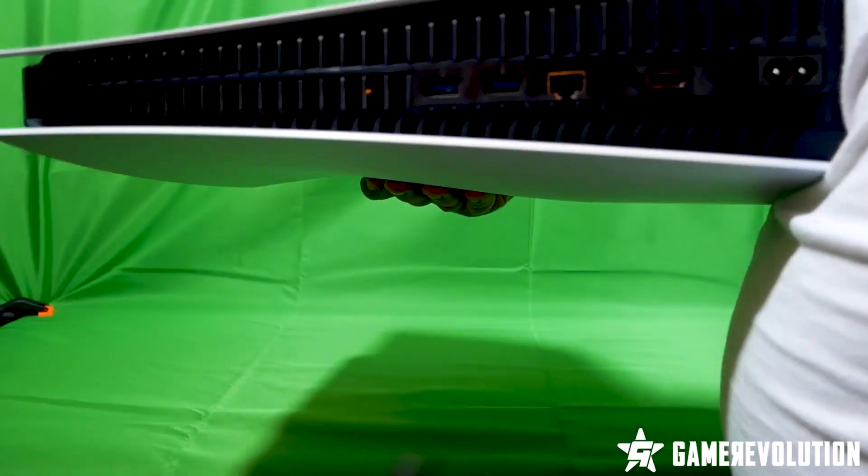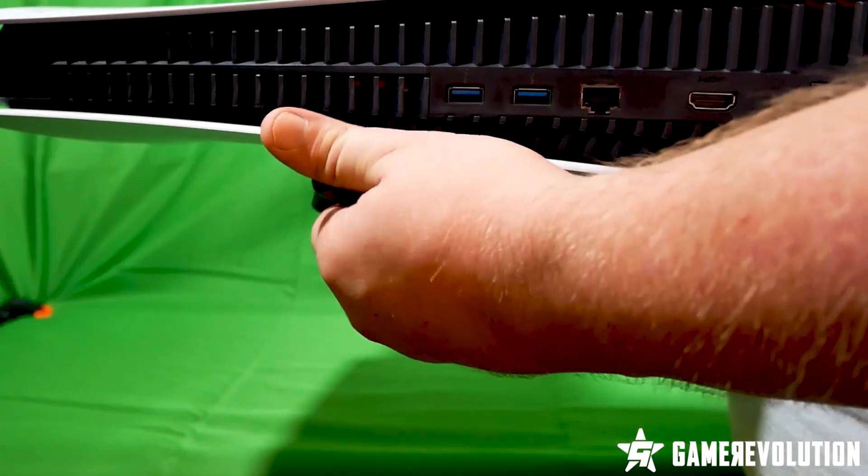On the rear, there are two super-speed USB Type-A ports, an Ethernet port for those using a wired connection, HDMI out, and power.